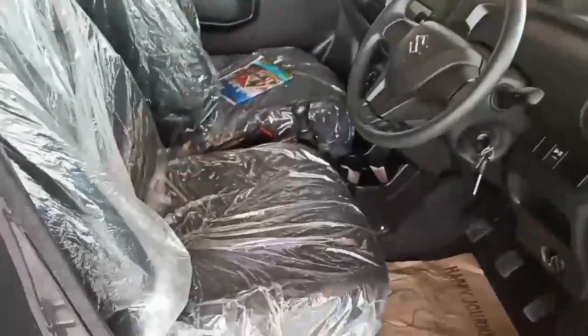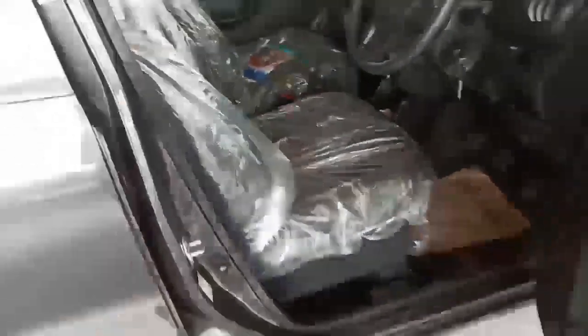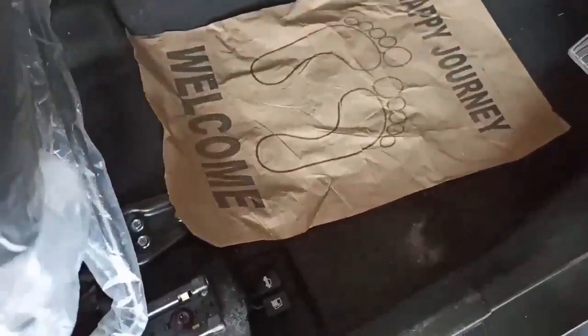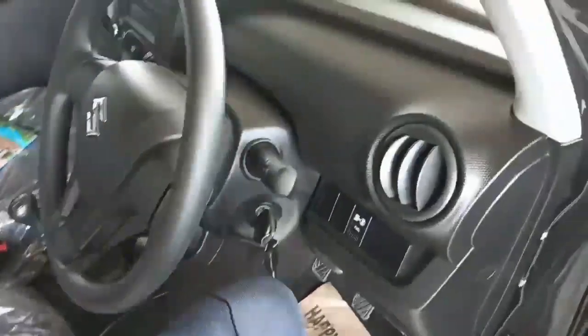Let's look at the seat. The seats are adjustable and you can adjust them to your preference. However, from one hand it is difficult to adjust — you need to apply more pressure. Getting inside the car is quite easy.